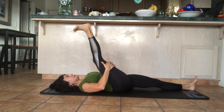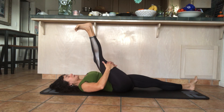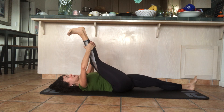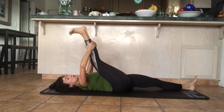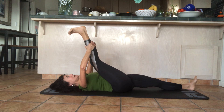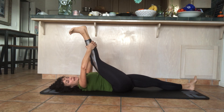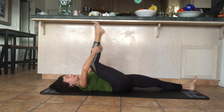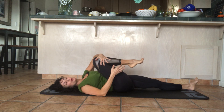Take a deep breath in again, and as you exhale, pull the leg a little closer. Move your hands to your calf and hold — pull your elbows out to the side so your neck muscles don't tense up. Keep holding; try to relax into it, let go of any tension in the back of your leg. Think of inhaling and expanding, and exhaling and relaxing.